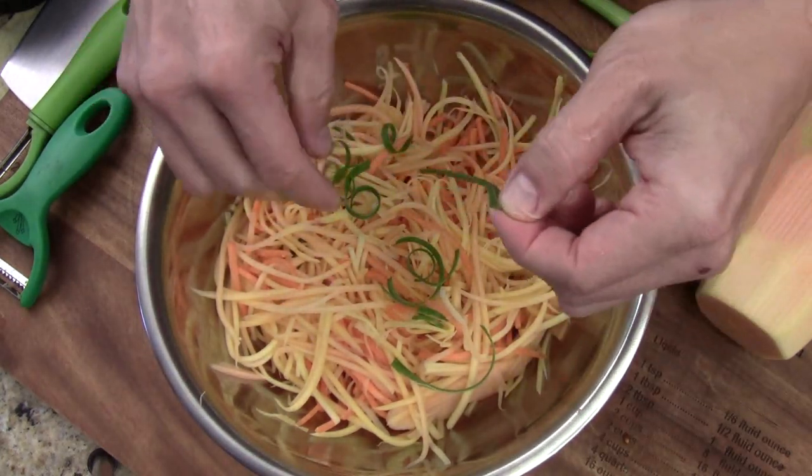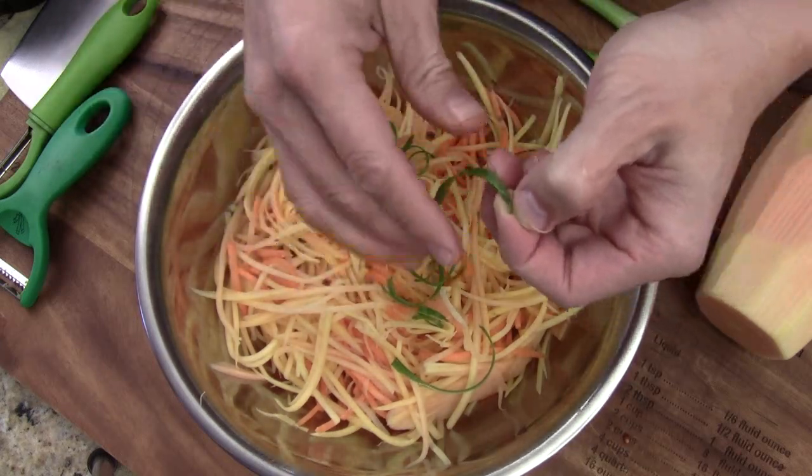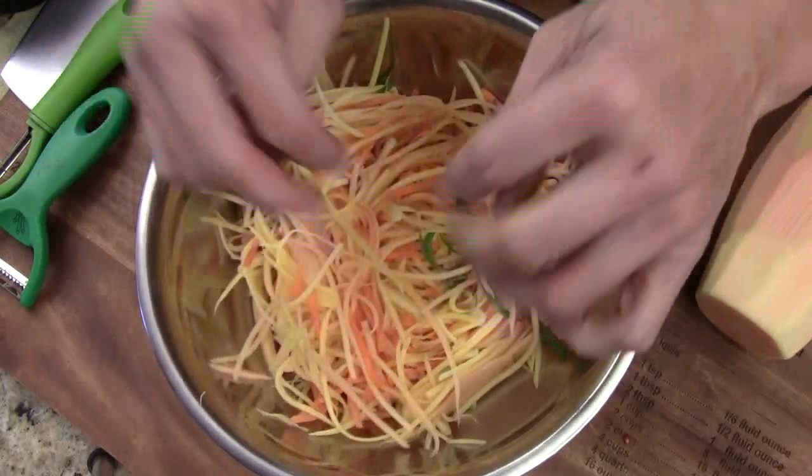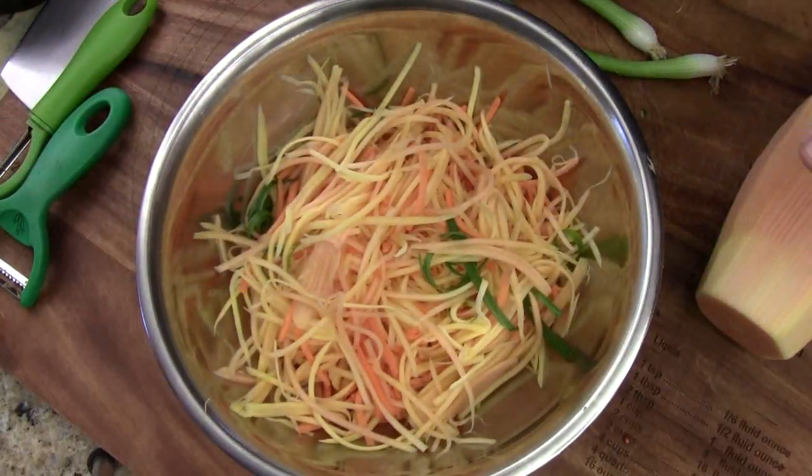Green papaya is popular in Vietnam and Thailand. I've been to Thailand many many times — I love this. It's like a street salad fruit, delicious. Sweet and sour and spicy, with fish paste and fish sauce.